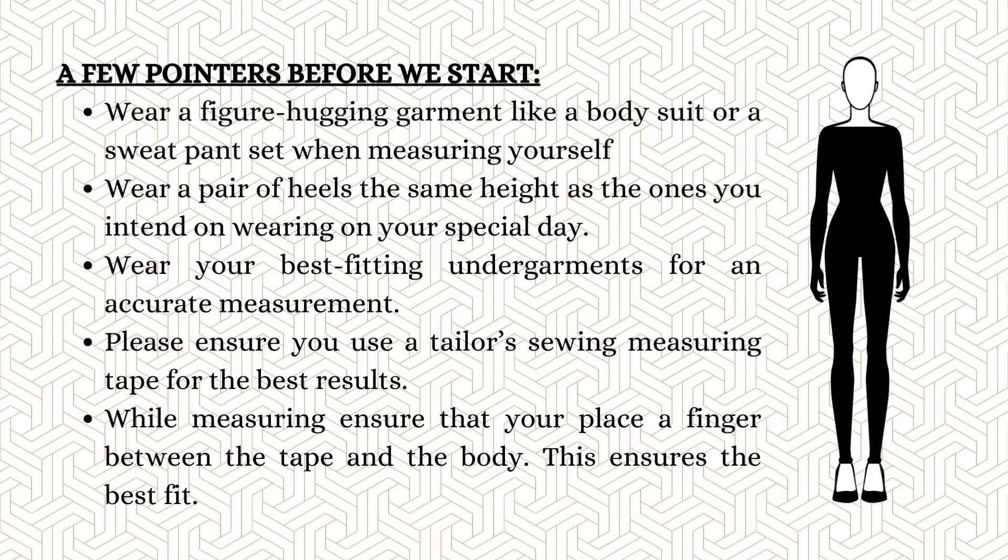While measuring, ensure that you place one finger between the tape and your body. This ensures the best fit. Let's get started.